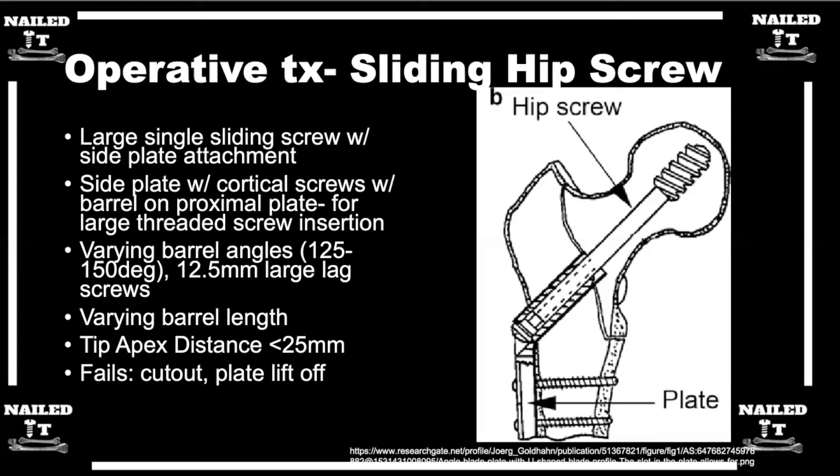The tip apex distance is measured on both the AP and the lateral views. You go to the center of the femoral head and measure the distance to the tip of the lag screw on the AP view and again on the lateral view. The ideal combined number is 25 millimeters or less.